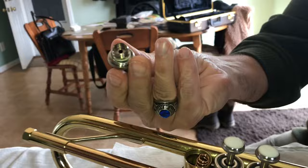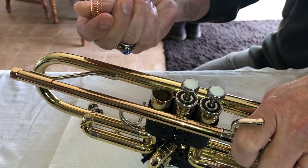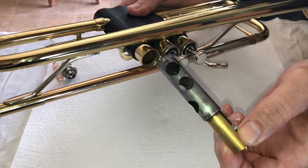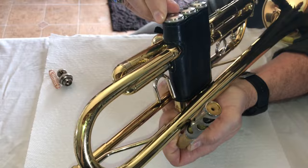First thing you do is you unscrew it and it comes off like that in your hand. You want to make sure that they didn't lose the spring, so you want to look for the spring. Then tip it over and if it's well oiled, it'll pop right out. Oftentimes it's not oiled very well, and that's actually why they're trying to take it off. So you have to unscrew the bottom cap here and push it through with your finger.